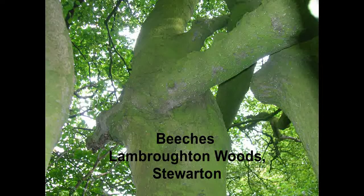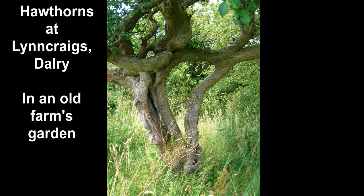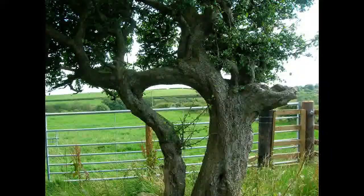It seems to happen because the wind moving the trees rubs away the bark, which exposes the cambium of the two trees, which then fuses together like a graft.